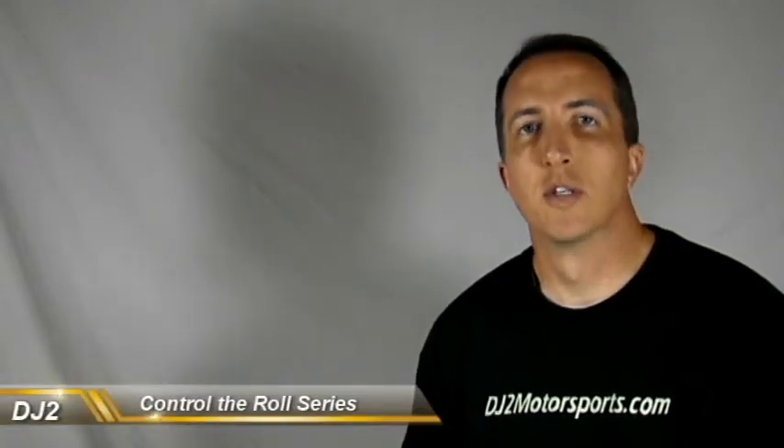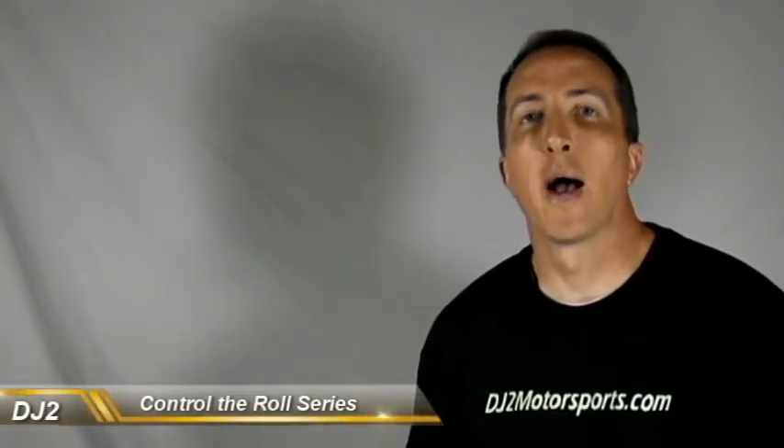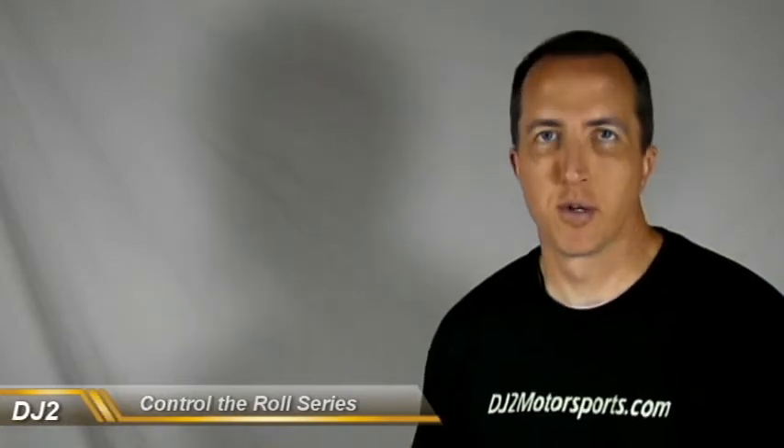Hi, I'm Dan with DJ2 Motorsports and in this video we're going to talk about how camber affects your tire temperatures.